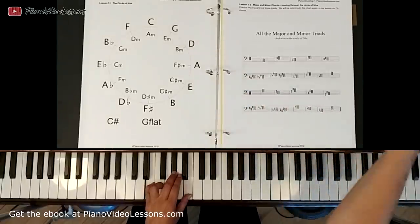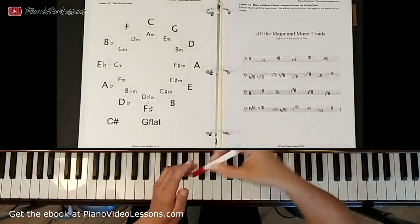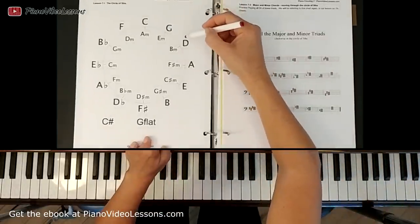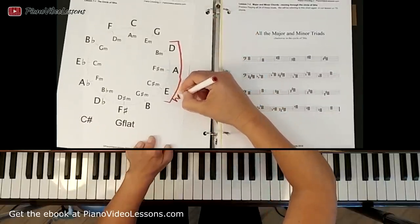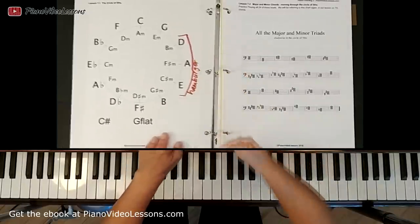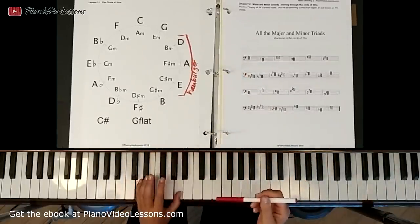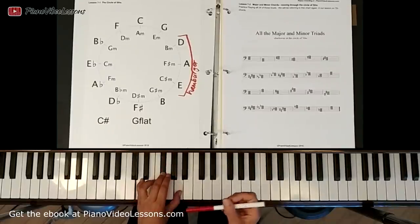Now if you remember from Piano Chording Level 1, we called this group of chords the hamburgers — the D, the A, and the E. We call these hamburgers because they have a black key in the middle, just like a hamburger has white on the outside like the buns with a dark color on the inside which is the patty.